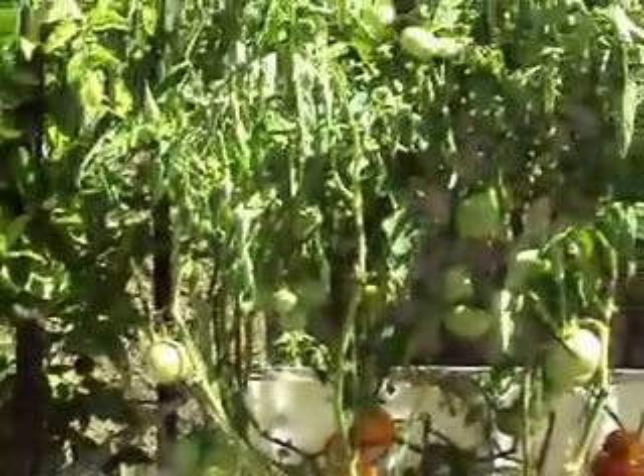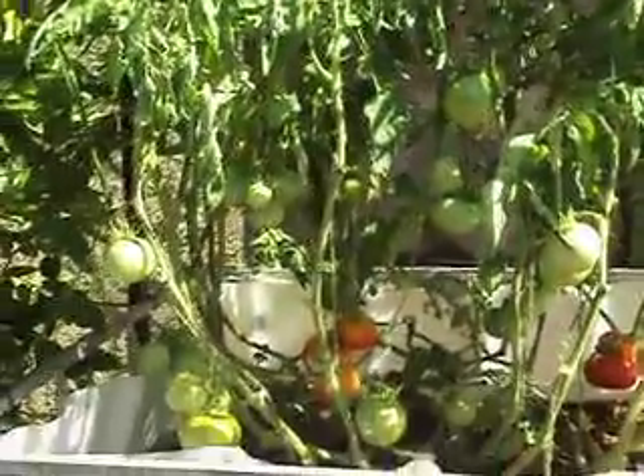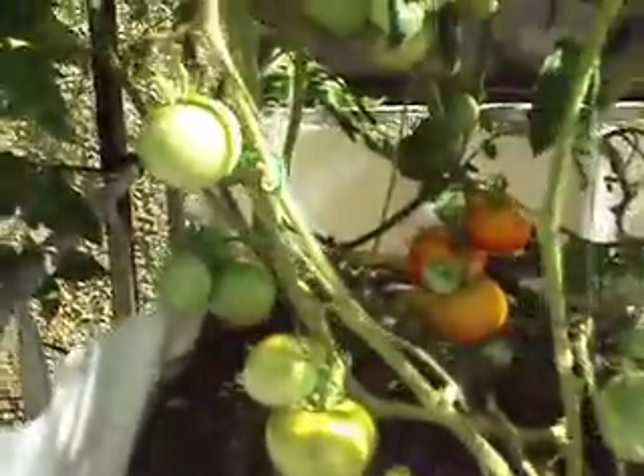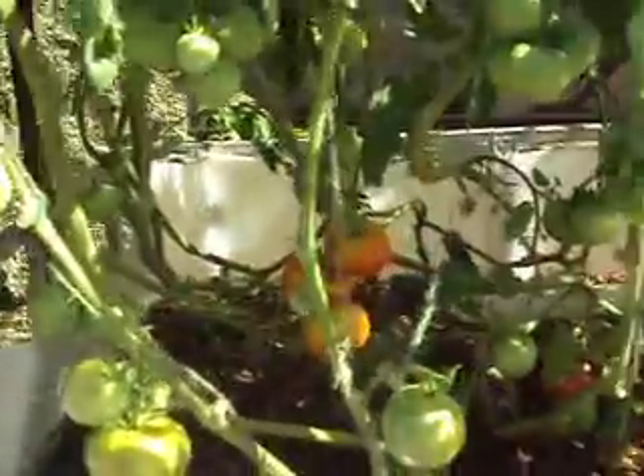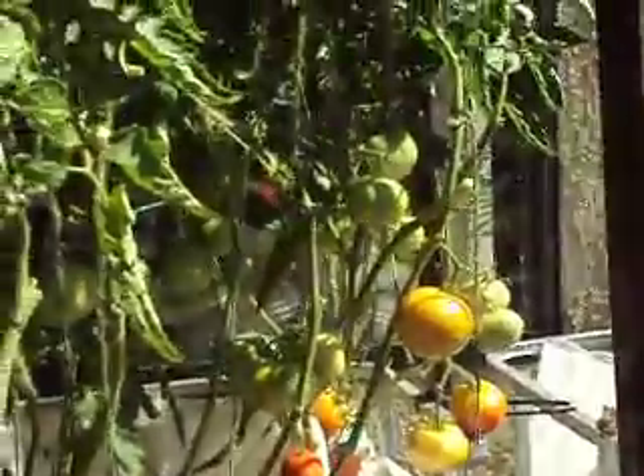This grow bed, you can see the tomatoes I've strung up and everything's going really well. We're harvesting tomatoes on a daily basis now and tomatoes just keep growing and growing. I'm really happy with the tomatoes.